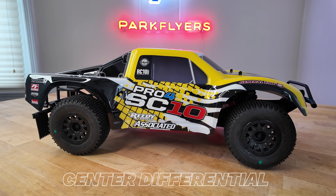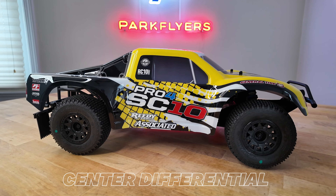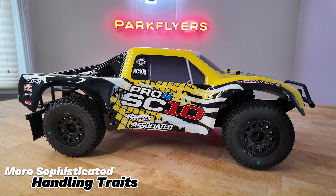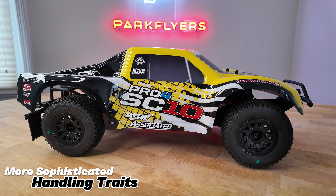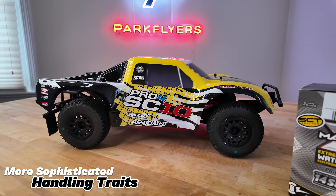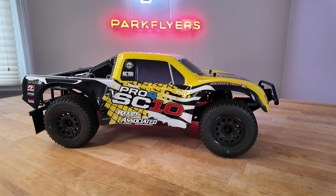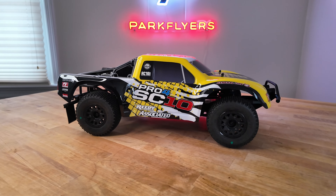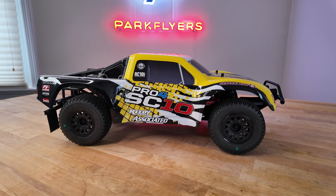It has a center differential that's included. That is going to make the handling more sophisticated, and it's going to make it more akin to something like a $600 or $700 eight-scale car. I applaud Team Associated for doing this because it is a feature that a lot of manufacturers leave out because of cost.